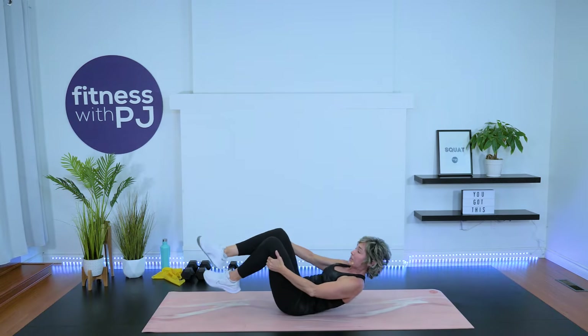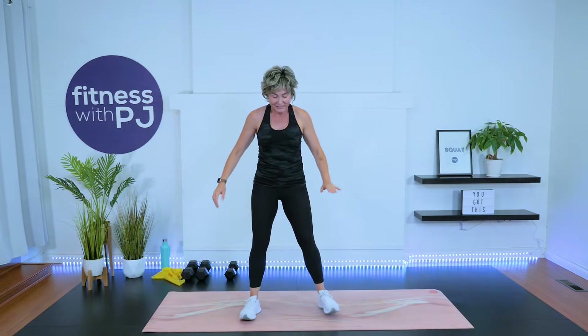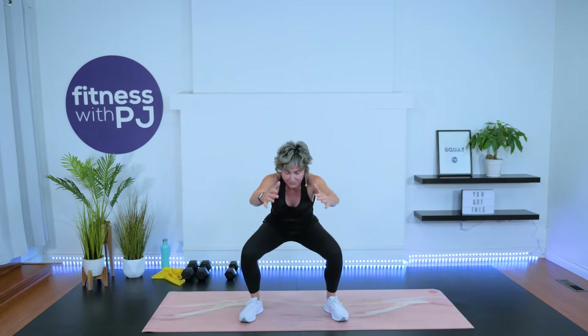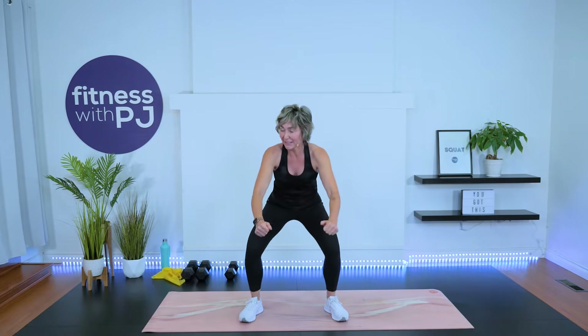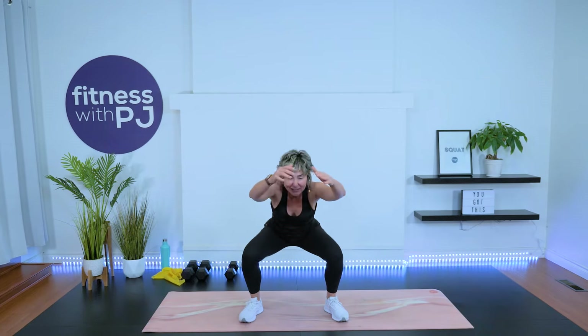Come on up — either rock yourself up into a seated position or press yourself up. Take it into a bit of a squat. Feet shoulder-width apart, toes turned out, bum goes rear, drive those arms up. Let's do two more. Here's two, and one.